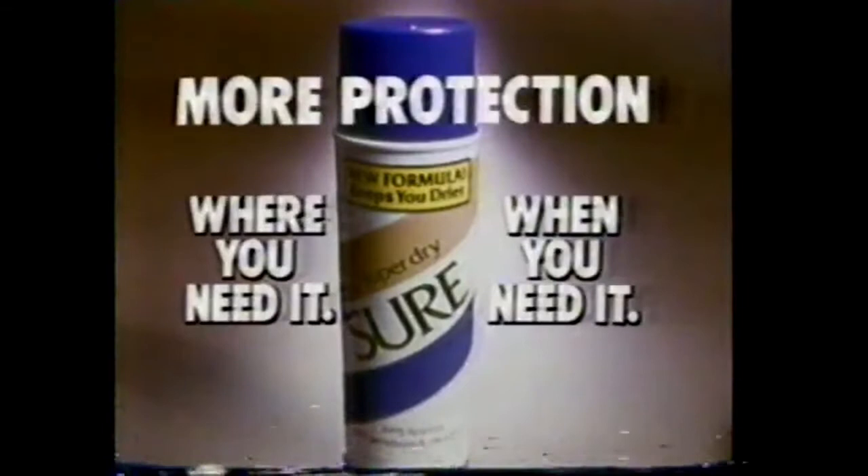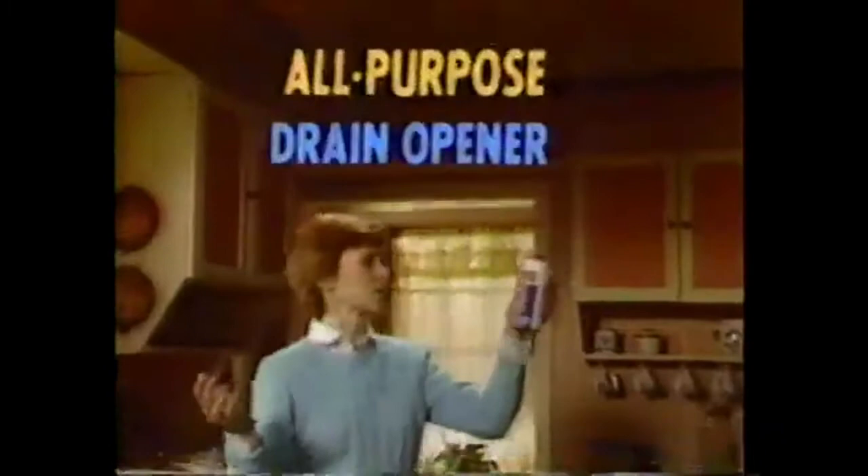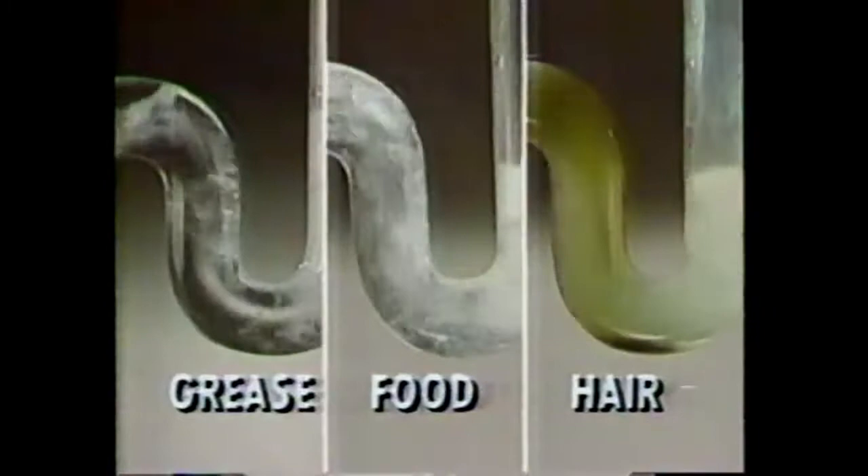Darn, my sink trap's clogged. Do you know what's clogging it? Who knows what's down there — grease, food, hair. Better use Crystal Drano, the all-purpose drain opener. Sure, Drano's terrific on grease, but can it clear those other clogs too? Yes — all-purpose Drano clears grease, food, and hair. Now I know what to use, even if I don't know what the clog is. Drano — the all-purpose drain opener.